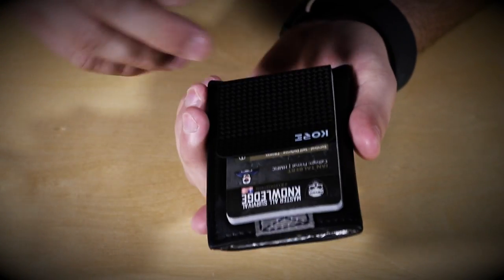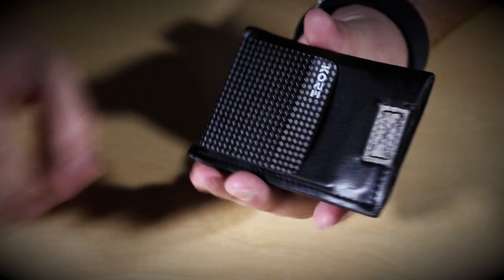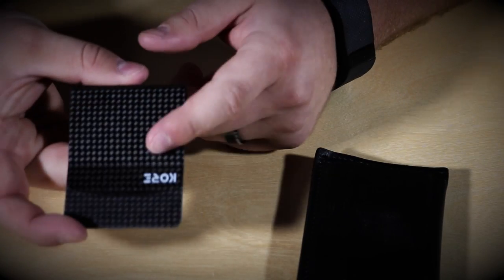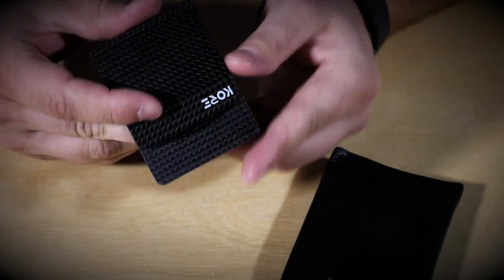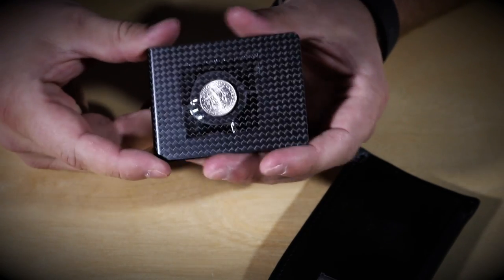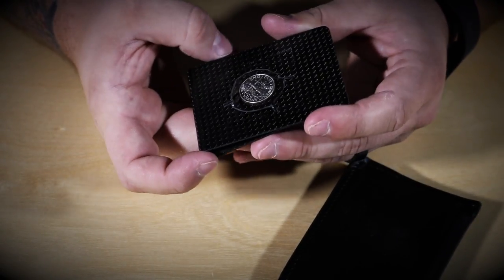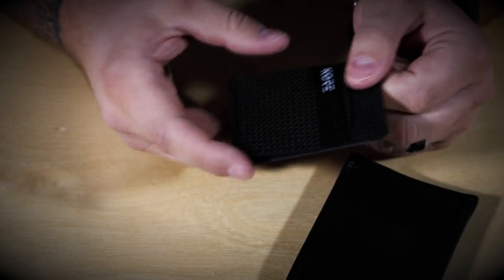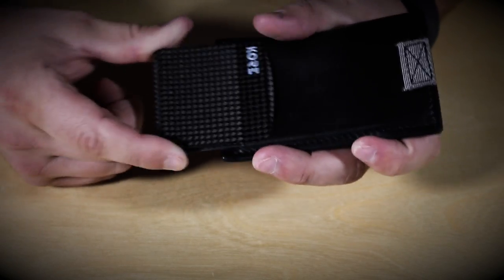Another cool thing I like about this wallet is that it is actually separatable — you can take the money clip out from the leather portion. As you can see, this money clip will actually slide out, so if you're going to a pool or something and just wanted to have your room key card and a couple bills, you could just pop out that money clip and roll with it. Something I've actually had the idea to do — and I did this just for demonstration purposes — on the back side here I've taped a little dime just to show that you could tape escape and evasion tools, like some quick sticks or something, to the back of this and have that covertly tucked away inside the wallet.